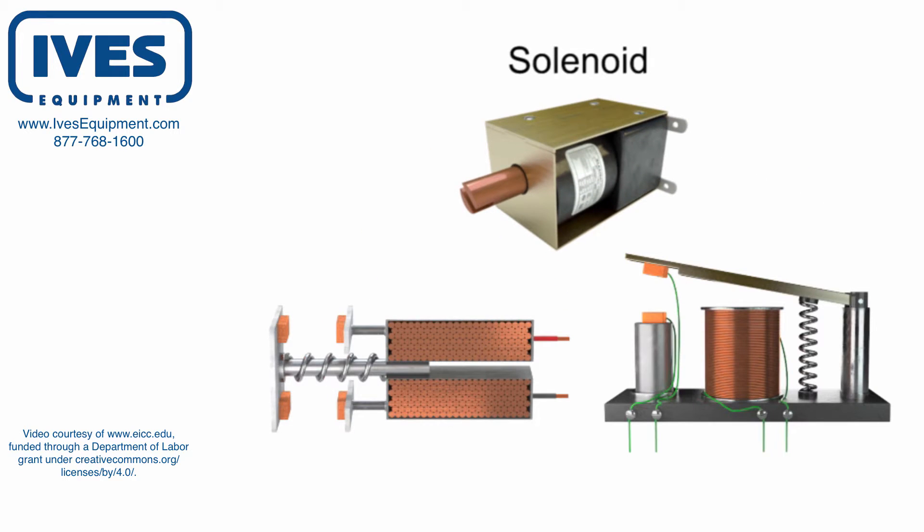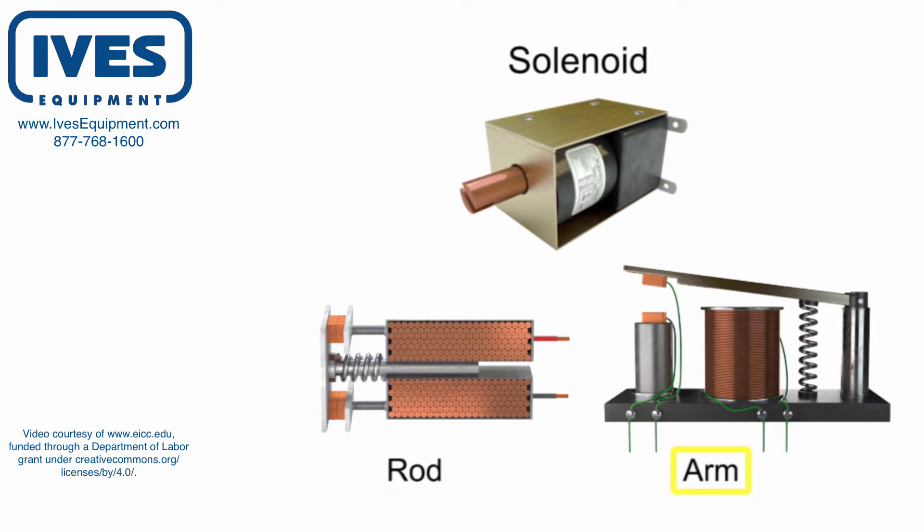At its most basic level, a solenoid is an electromagnetic coil that uses magnetism produced by the flow of current to physically move the armature of a solenoid. The armature that is movable can be a rod or a metallic arm.